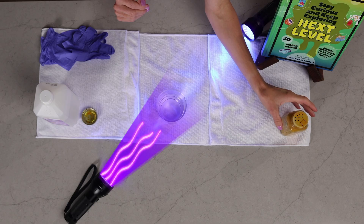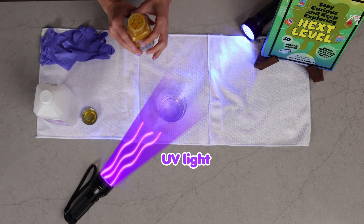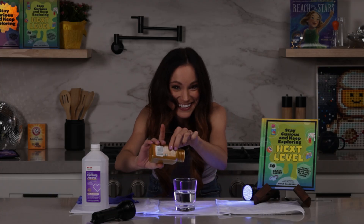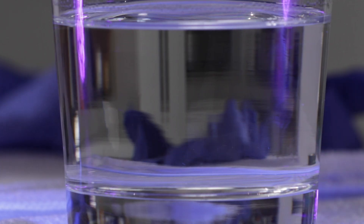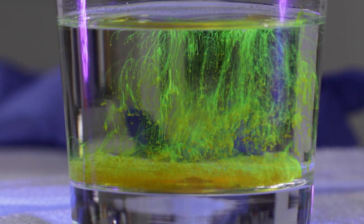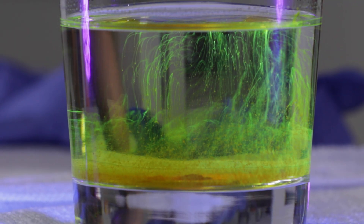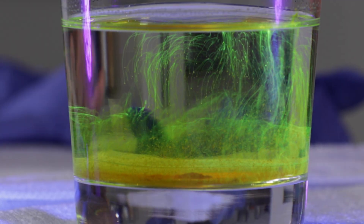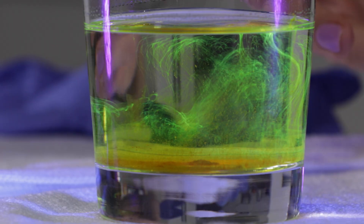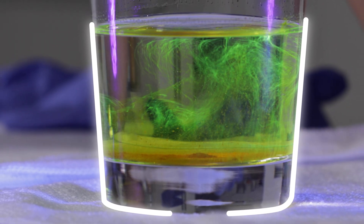I'm just going to sprinkle mine in here. Now our black lights are shining ultraviolet light at our alcohol. Let's see what that does to our turmeric. Our turmeric is soluble in alcohol, so it's spreading out in the alcohol and it's glowing. It's glowing because the ultraviolet light from our black light is shining at that turmeric and fluorescing the chemical inside turmeric called curcumin.